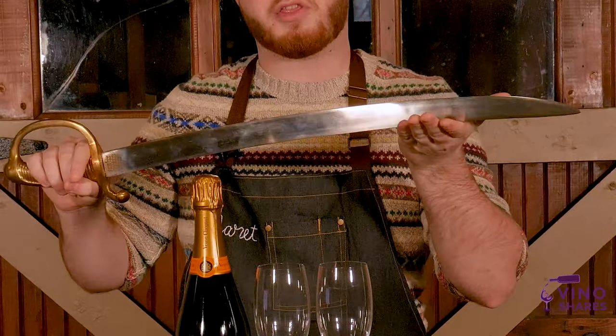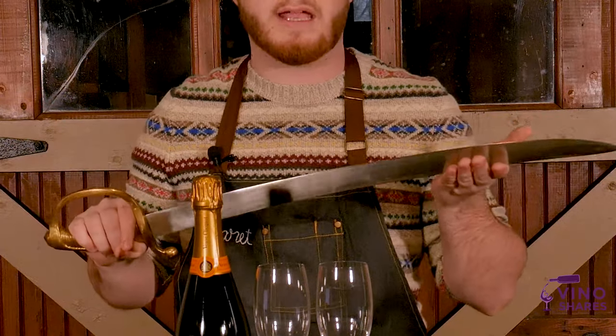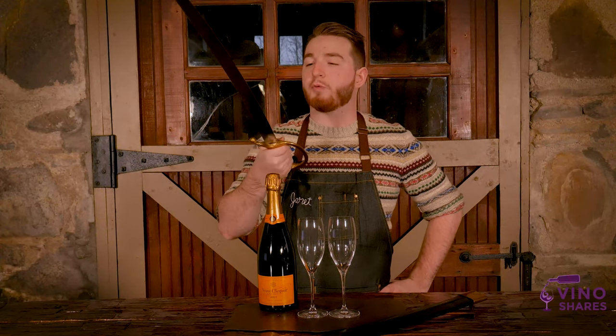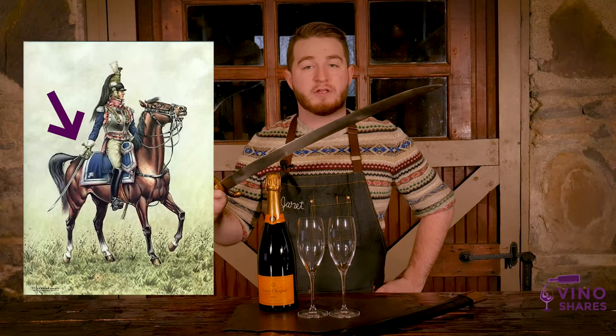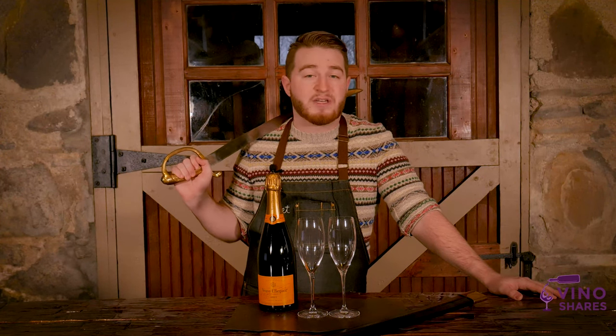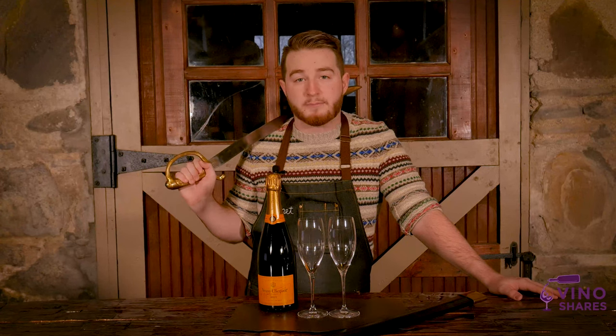Sabrage is typically done with a heavy, sharp object like a saber, a sword, a knife, or any other object that can get the job done. For this demonstration, we'll be using a replica French briquette — the type of sword that cavalrymen would carry during the Napoleonic Wars. As the story goes, French soldiers would make their way through the countryside and stop in at champagne houses, where they could expect a complimentary bottle of champagne. One such champagne house owner was Madame Clicquot, the Grande Dame of Champagne.